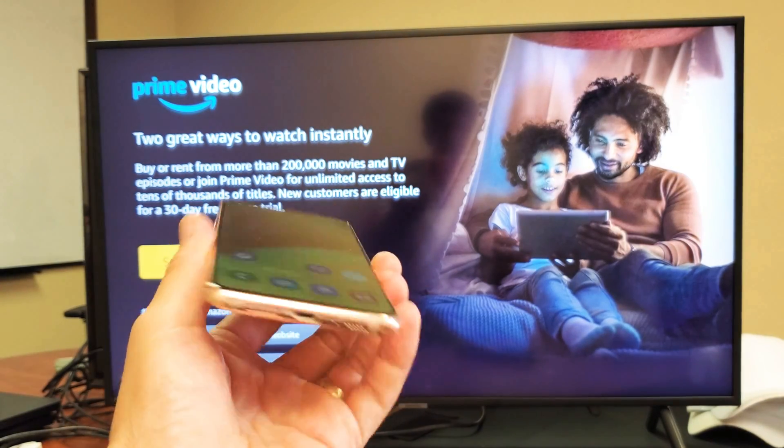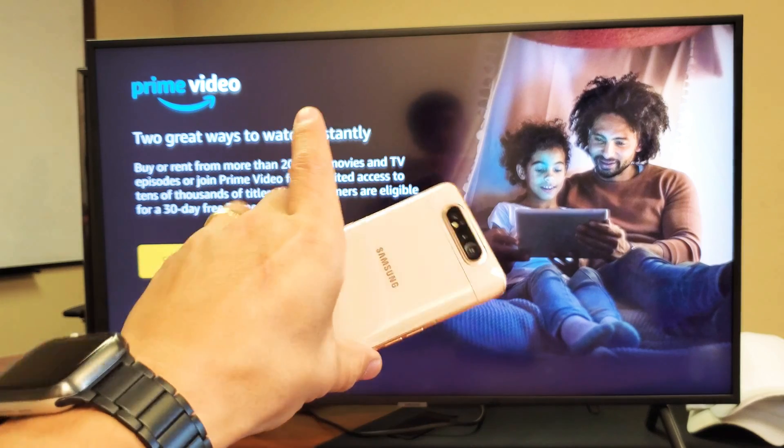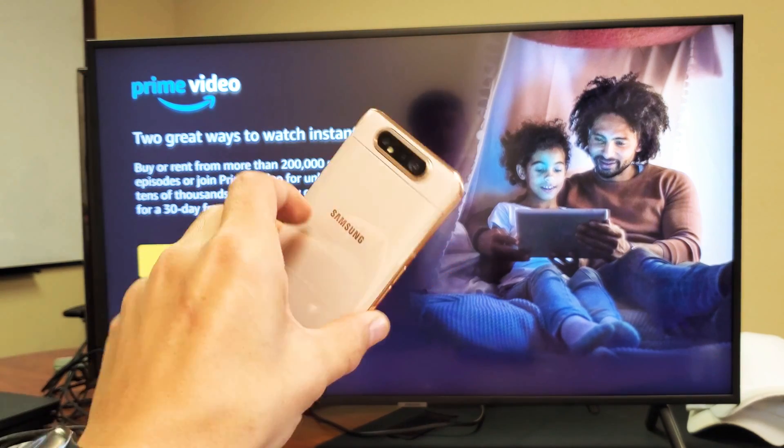Hey, what is going on guys? So you have a Samsung Galaxy A80. I'm going to show you how to screen mirror this to your Samsung Smart TV wirelessly.